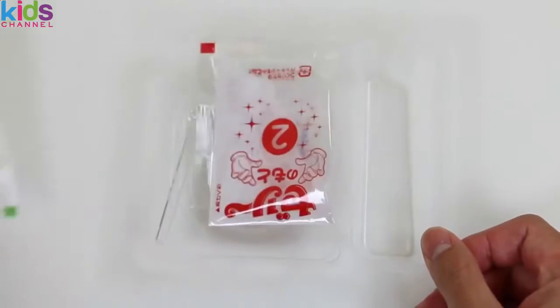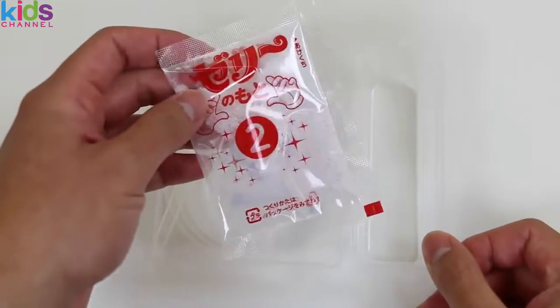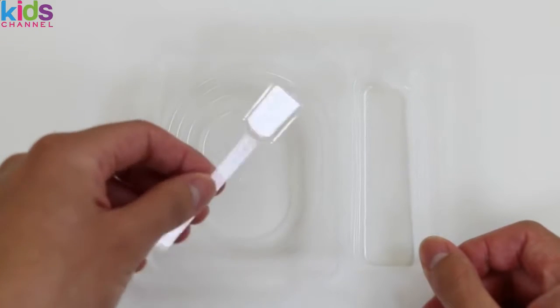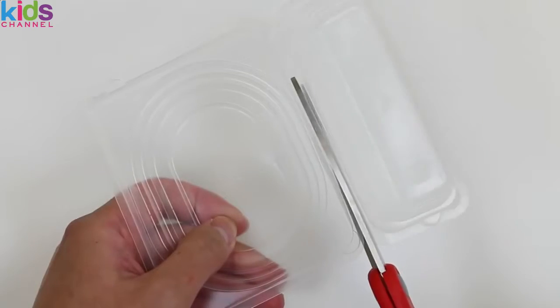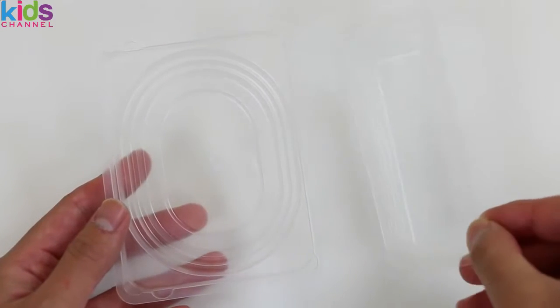Here's packet number three, two, and one. We get a spoon, and here's the tray we'll be using. Now that our tray's cut up, let's get started!